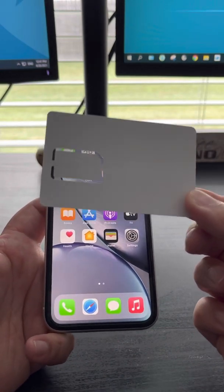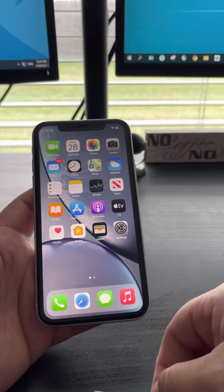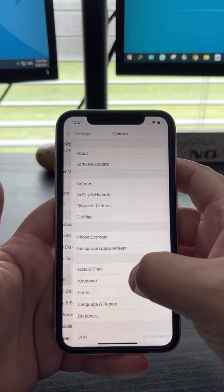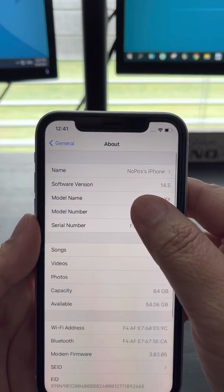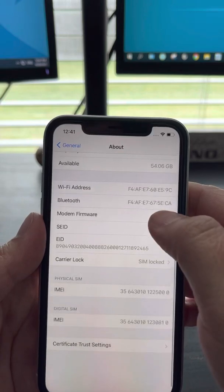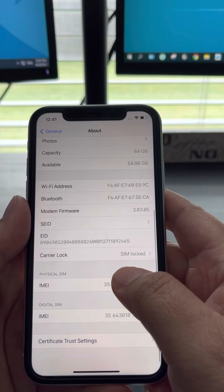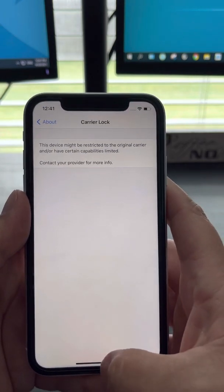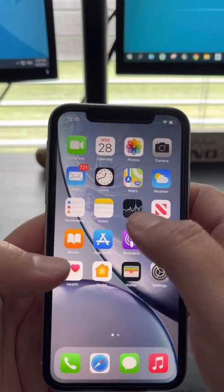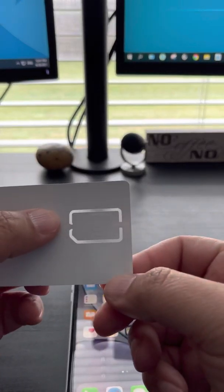So just look very closely, this is really simple. First things first, you just need to update your software to iOS 14.5. After you do everything, make sure you're on Wi-Fi, then grab your smart card.